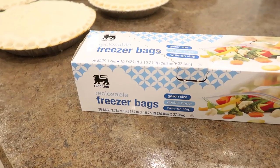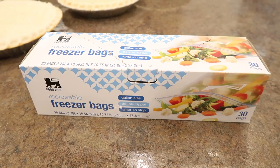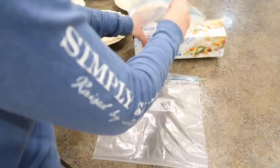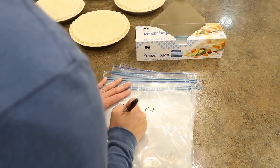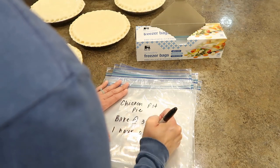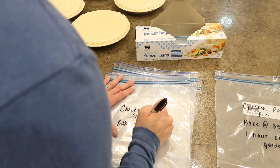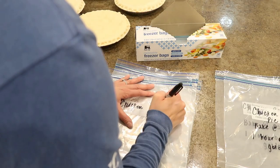To freeze the pies, I'll be using these gallon freezer bags, which are the perfect size. On each bag, I'm going to write what it is and how to cook it. To cook a frozen pie, you just put it in the oven, heat it at 350 unthawed for about one hour and ten minutes, or just until slightly golden. It's hard to poke fork holes in the top to vent when it's frozen, so I usually just wait until it's cooked for about 30 minutes and then do it then.